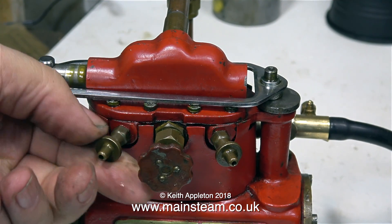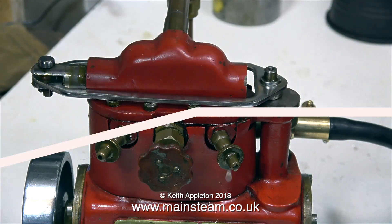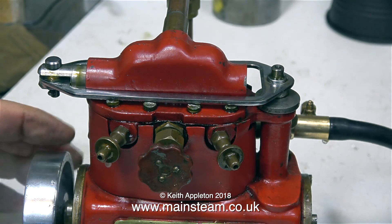Now that the burner's in the correct position, steam has been raised very quickly. Nothing's really showing on the pressure gauge, but here I'm opening the drain cocks, turning the engine by hand, and as you can see there's quite a lot of water coming out of the drain cocks.